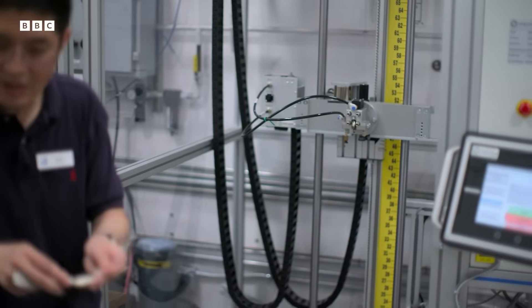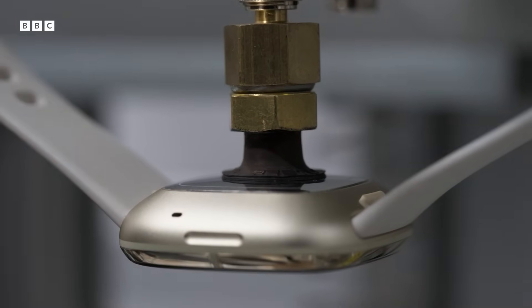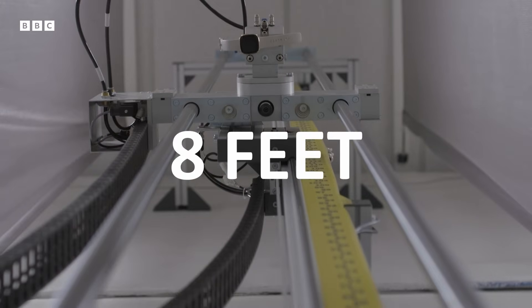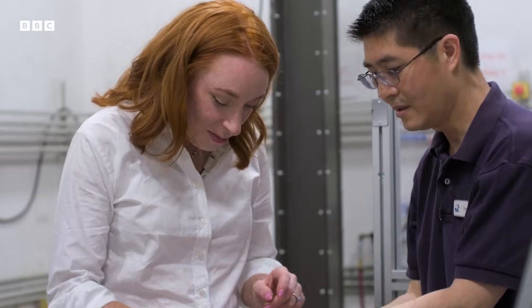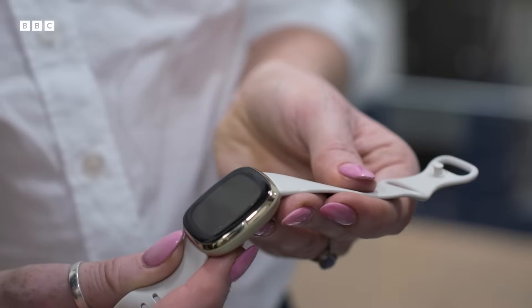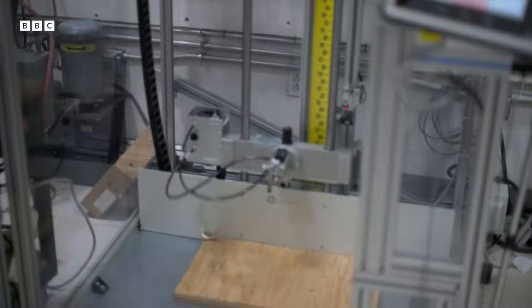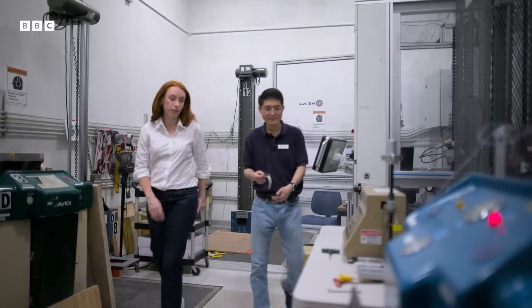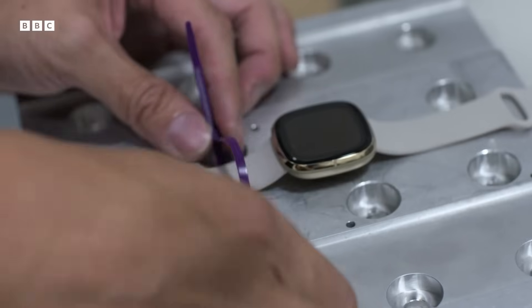Terry puts products through their paces to make sure they can withstand whatever we do to them. This is what we call the guided drop. Basically, it drops a unit at any direction and point — it holds onto it, and at the last foot it lets it go and drops it, hitting the perfect flat drop. To test just how much stress the glass can withstand, Terry has a machine that will drop the device from various heights. We're starting at eight feet. Nothing. 15 feet.